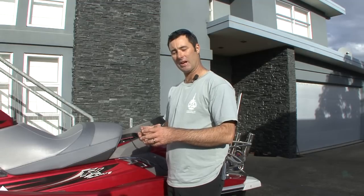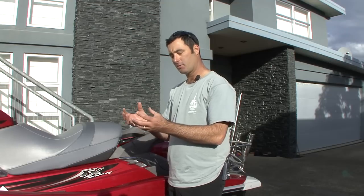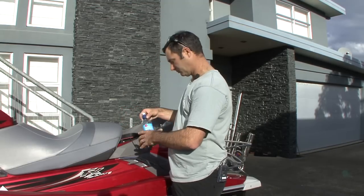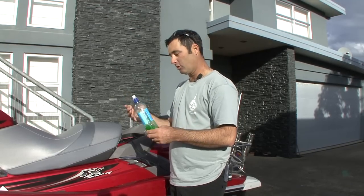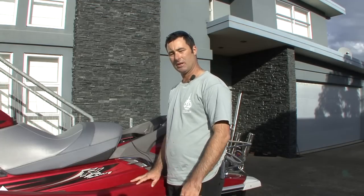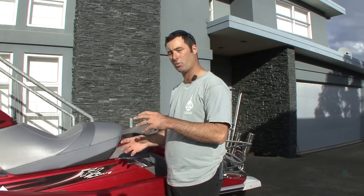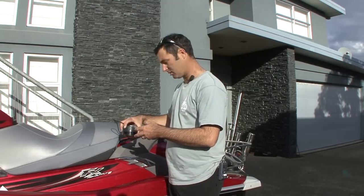We've let all that silicone set overnight and it's now time to fit the transducer. What we need to do is fill that base flange with a little bit of antifreeze — that means when we click the actual transducer unit in, it'll be sitting in a liquid giving it a nice constant signal all the way down to the water. I've got a little water bottle part-filled with antifreeze, which is what they recommend. Only need to about half fill the base flange — it's better to have too much than not enough so you don't get any air bubbles in there. Once there's enough in there, take the transducer and click it into place.